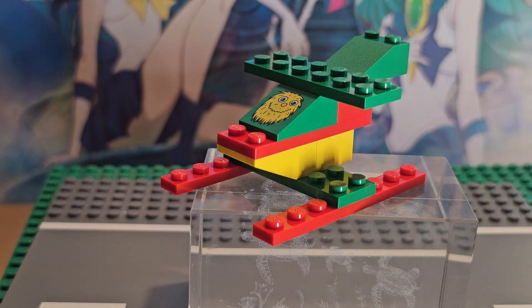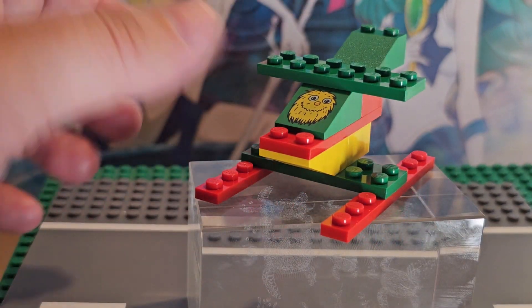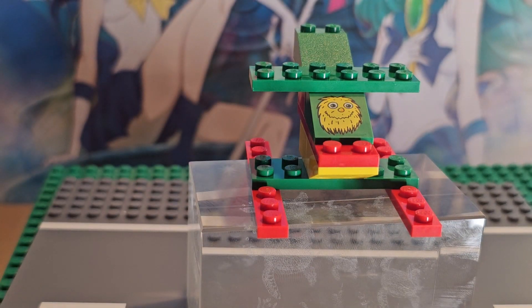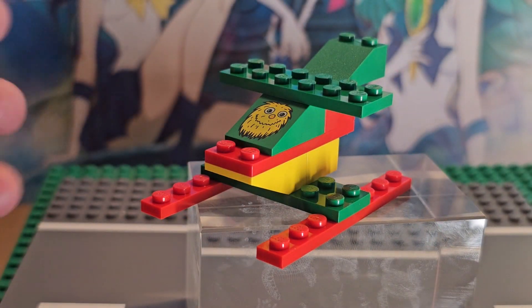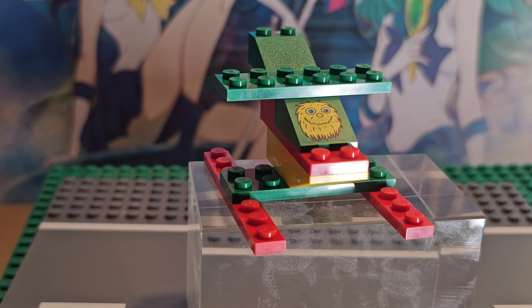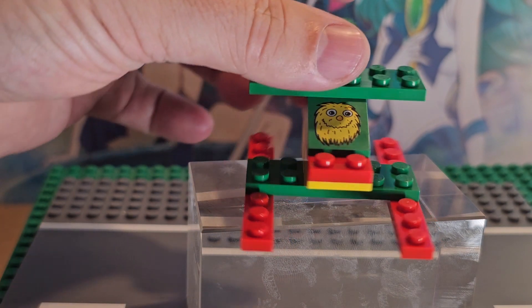This one's a lot better than the first build. It's definitely more playable and more displayable too, if you want to display it next to that Happy Meals set. However, it only uses 10 out of the 13 pieces. This one is a win just because it's playable and displayable.